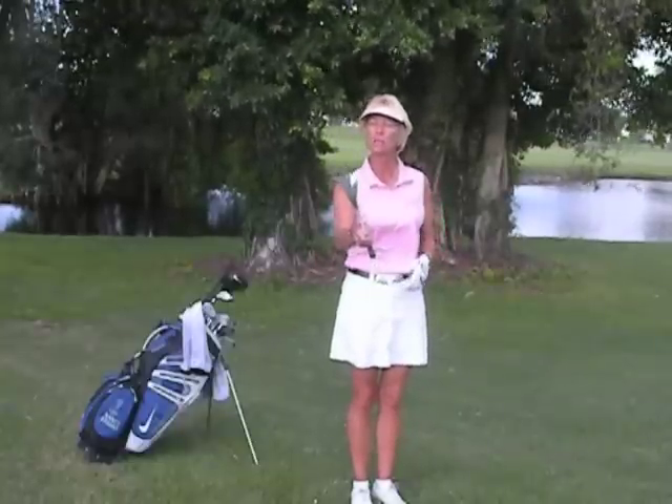We're going to talk about the release of the golf club, controlling the club face, and that eventually controlling the direction your golf ball flies. Before we do that, though, we're going to have to talk about Golf 101 and the grid.